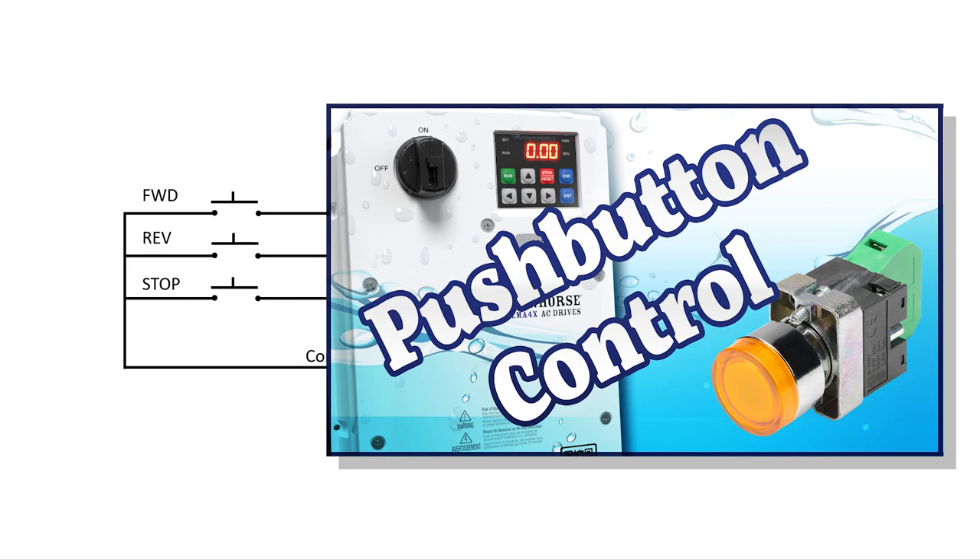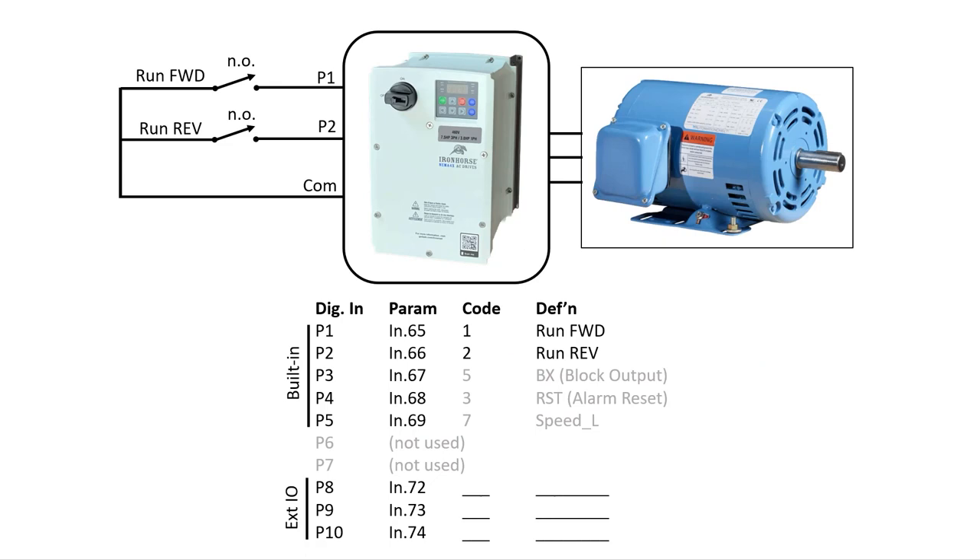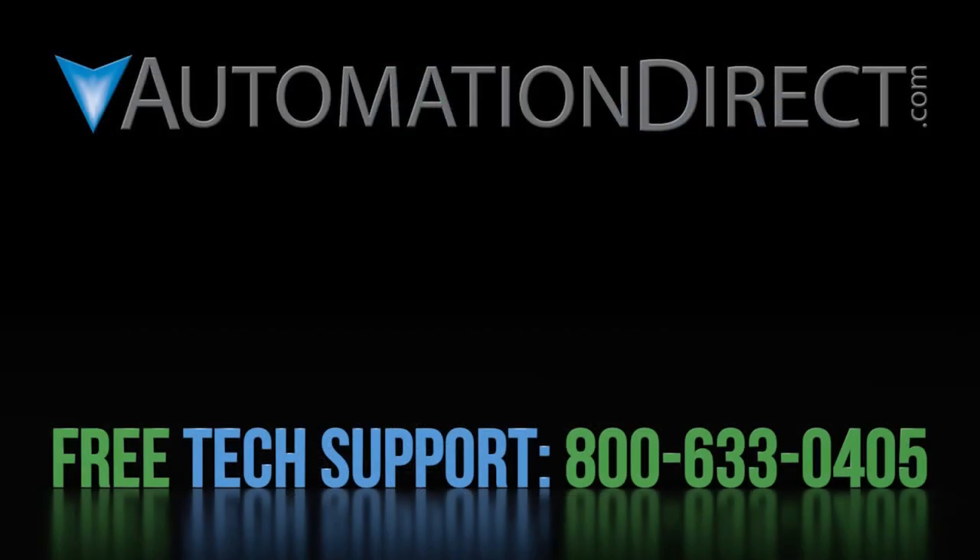Check out this video to learn how to do that. That should be enough to get you started with 2-wire control, which again is the default for this drive. Click here to learn more about the Iron Horse NEMA 4X ACN family of drives, click here to learn about AutomationDirect's free award-winning support team, and click here to subscribe to our YouTube channel so you'll be notified when we publish new videos like these.